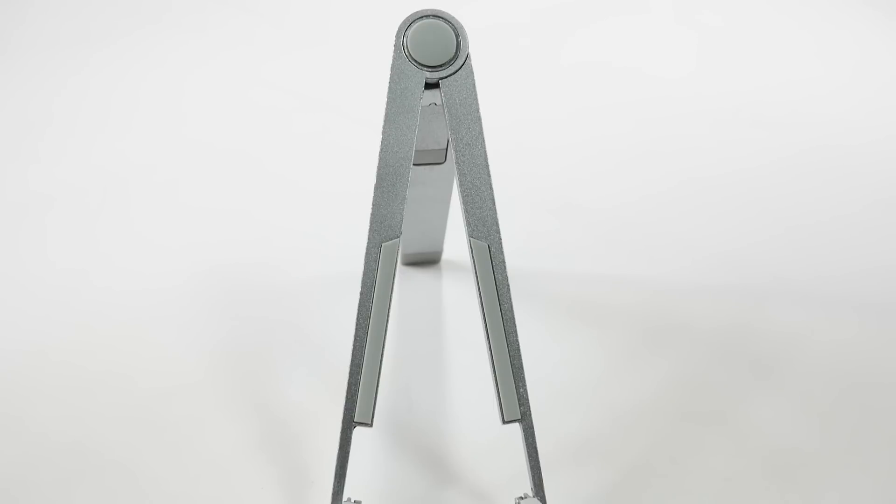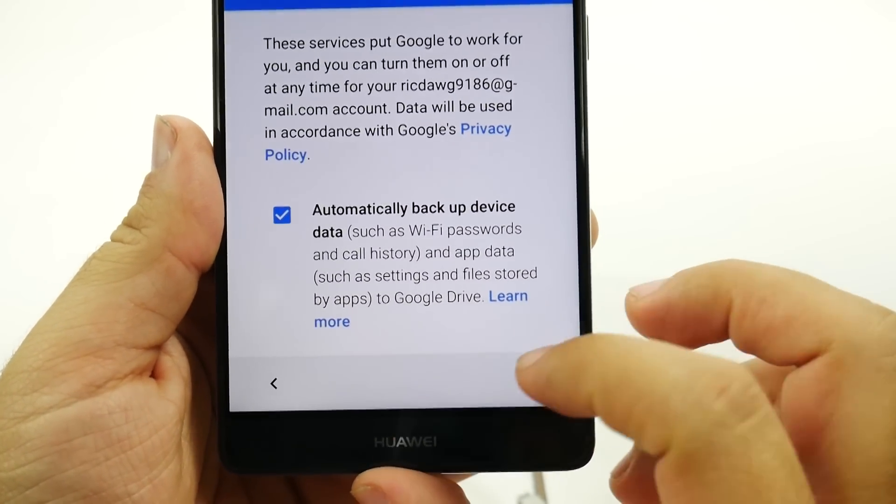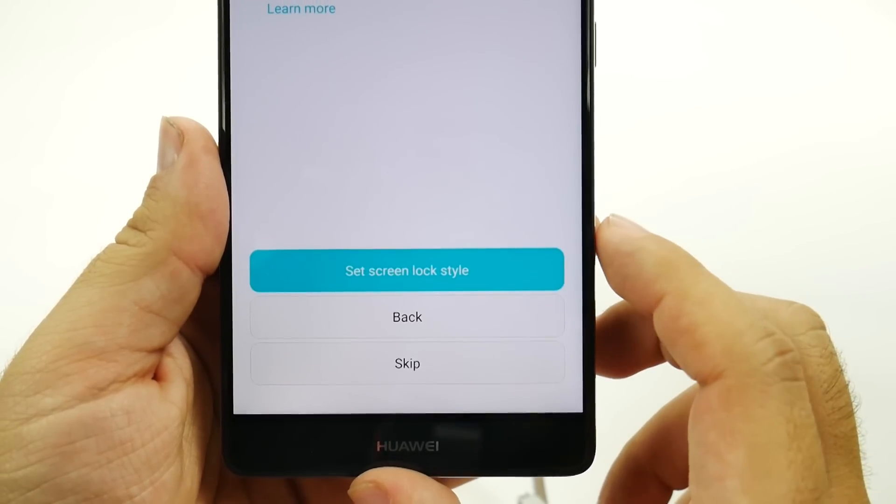And then once you do that, you're going to type in the password. And once you type in the password, you'll just keep signing in. And then you're going to want to agree to Google's policies, and then go next.